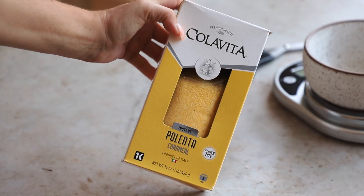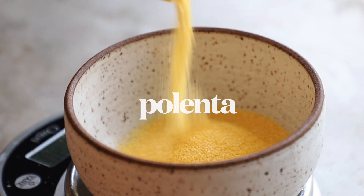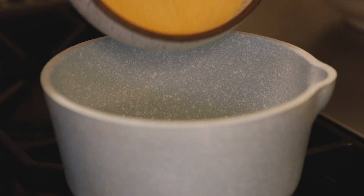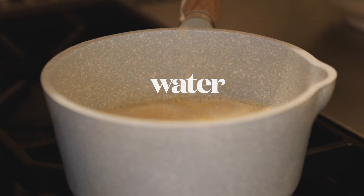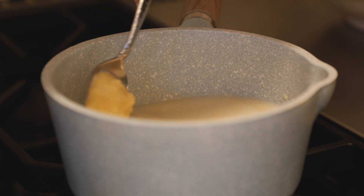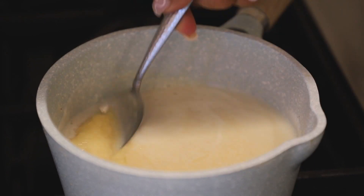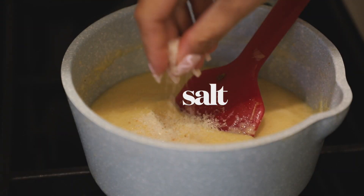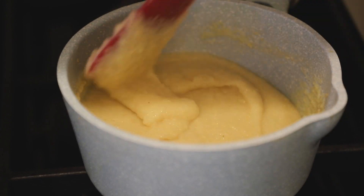Now let's talk about our polenta. We're going to measure out half a cup of polenta — it's basically very finely ground cornmeal. To cook polenta is so easy: put it in a small pot along with one cup of any non-dairy milk — unsweetened and unflavored — and one cup of water. I'm also going to add in some vegan parmesan for a little something special. Give that a nice mix and continuously stir over medium heat until it starts to bubble. You'll see it thickens up very quickly — takes only a few minutes. Add in some salt, and you can see how it's really thickened up to a porridge-y, grits-like consistency.